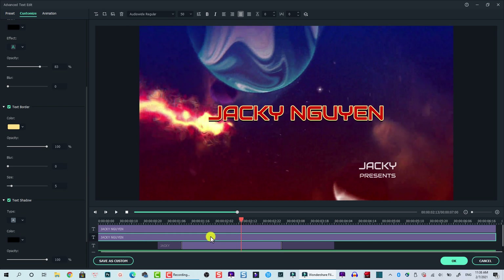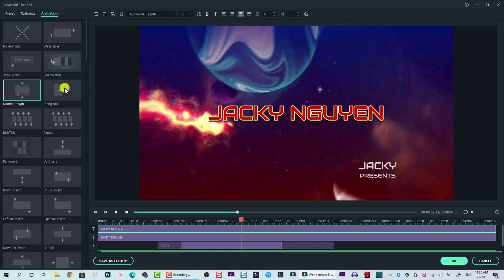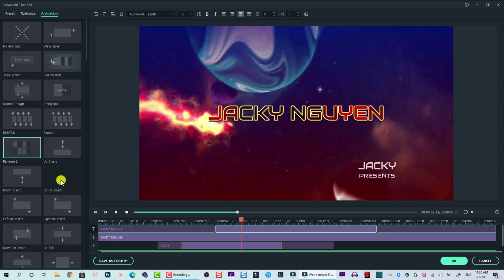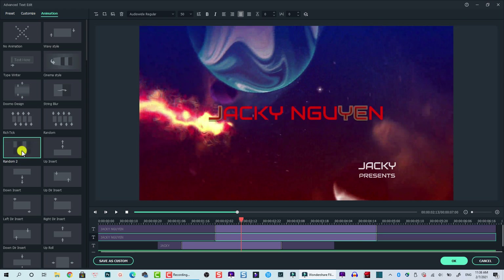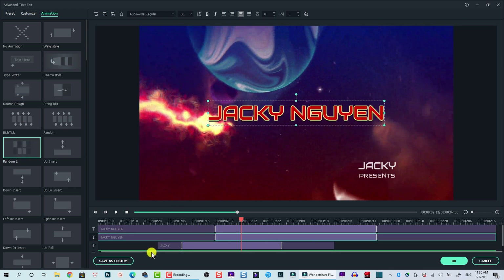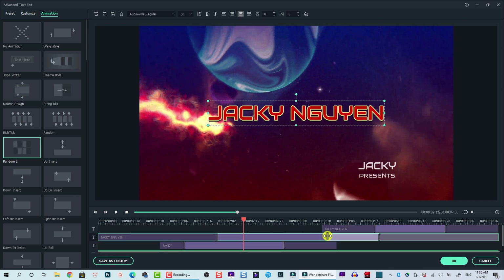The next thing we want to do is add animation for this text. Select it and go to Animation again. I think the Random tool is interesting — double-click to select Random tool for the first layer, and do the same for the second layer. Now we do the same to move the position of the text on the timeline to where we want these texts to appear.